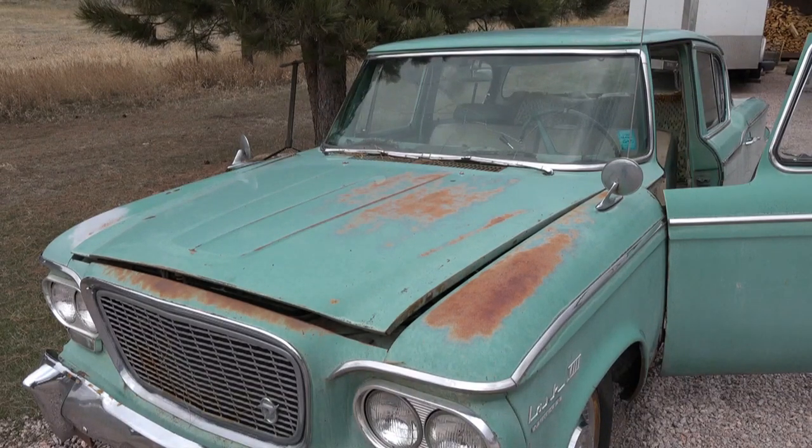Well, let's see what happens. This car was last licensed — plates expired in 2004. They were collector plates that were good for five years, so sometime within the last five years before that was the last time it ran. Let's see what it'll do.